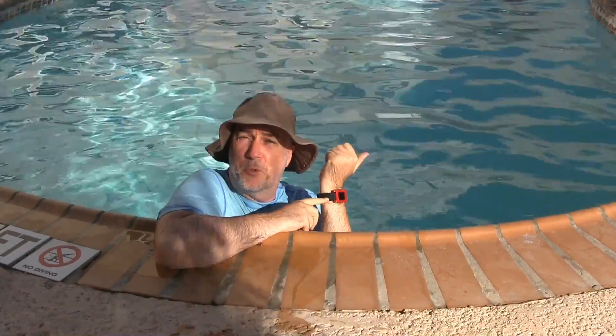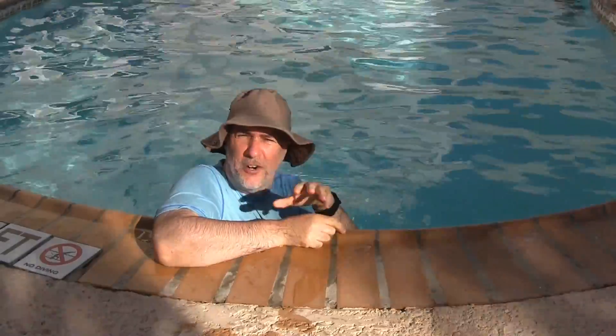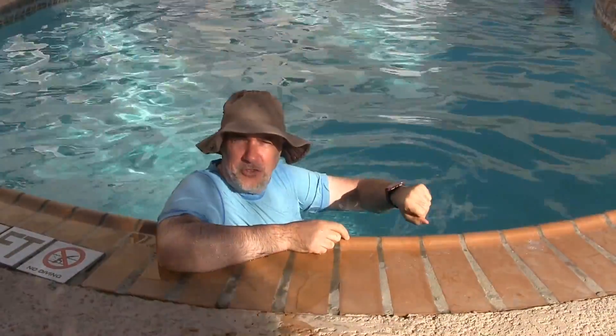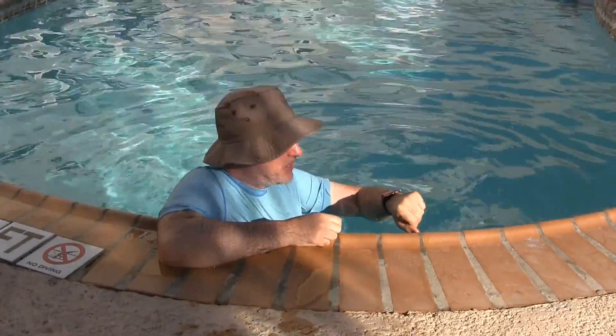This has worked great above water in the pool, but I was thinking you'd be able to take your phone, throw it in your gym bag, and while you're doing your laps, you still get your notification that you're getting a call or a text message.